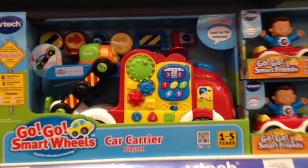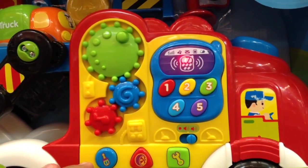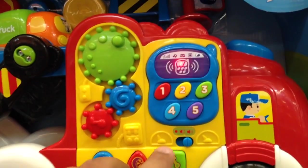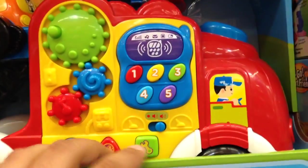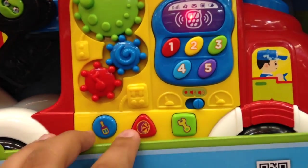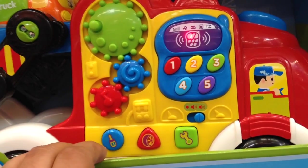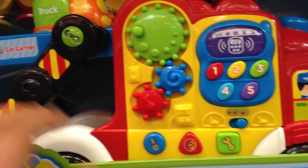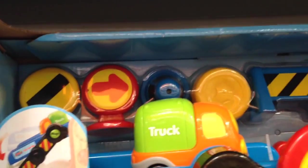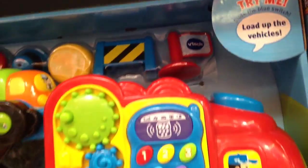This is the GoGo Smart Wheels Car Carrier Play Set. So you've got the car here. Two volume settings. It teaches numbers, colors, shapes. Pretend play. Comes with these accessories up here — you've got different traffic cones and signs.